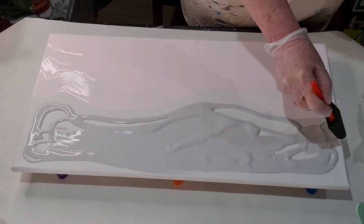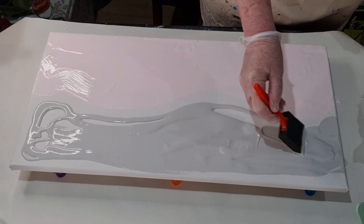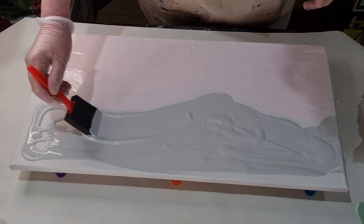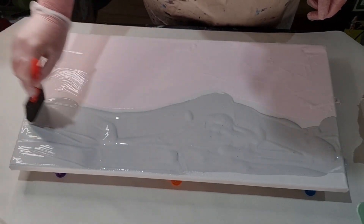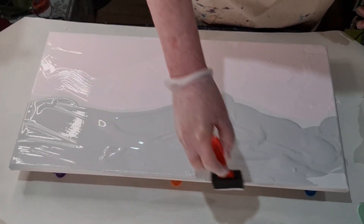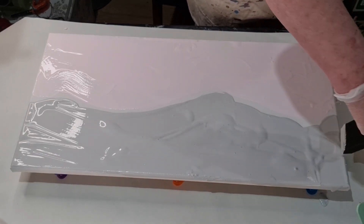So let's see how it goes. This gray is a bit thicker than the pink, which is strange because I tested them and they seemed the same. Maybe the pink is a translucent color - I guess that's what happens.